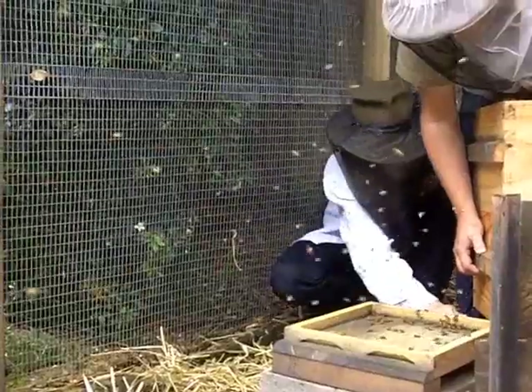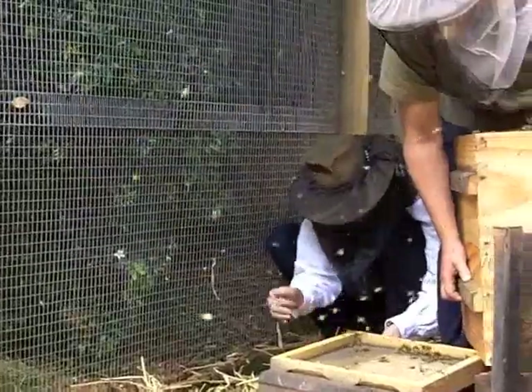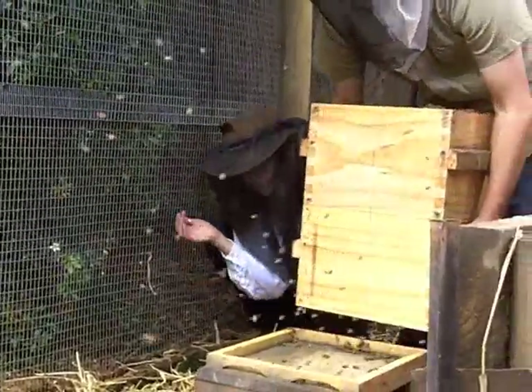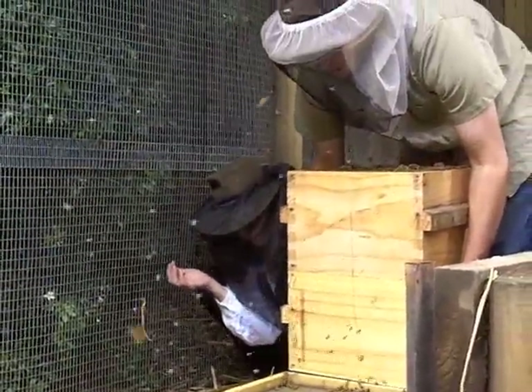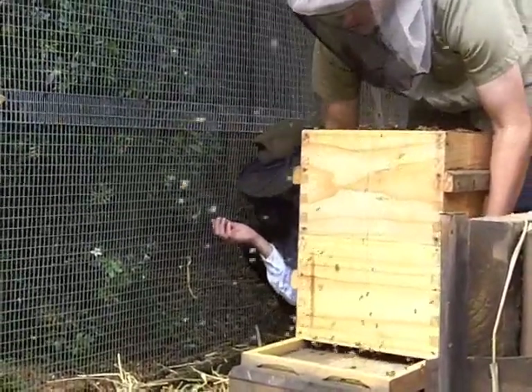They won't sting them? No, they can't because of their exoskeletons. But as soon as you take away the entrance where they're flying - the darkness of the hive - they get a bit more agitated. So I'll just slide that back on.